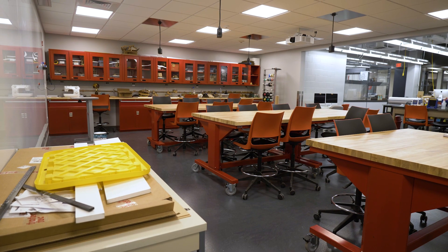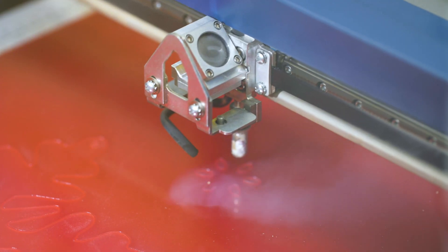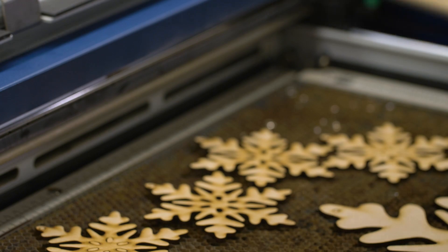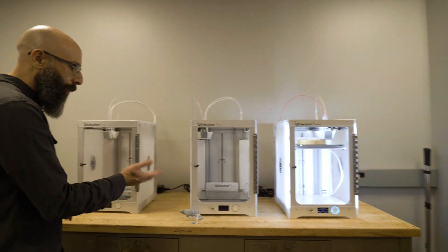Hey, I'm Sean Lopez, coordinator of the Ideas Lab, Wesleyan University's new digital makerspace. This February, we are opening our doors to all interested members of the Wesleyan community. We have a bank of 3D printers.